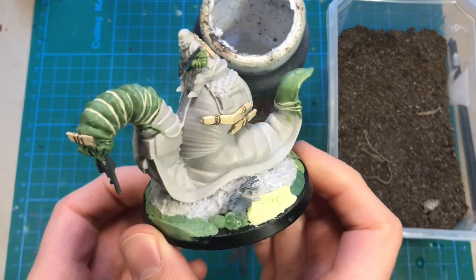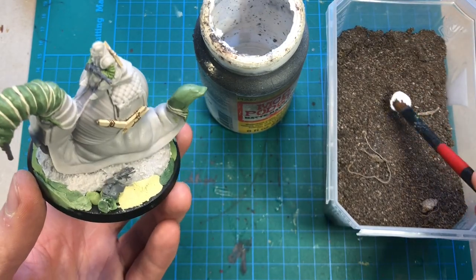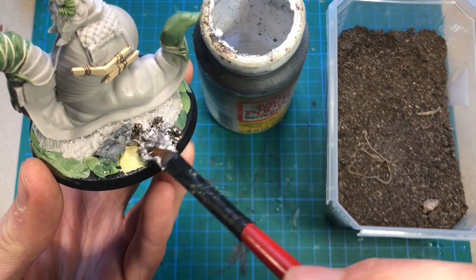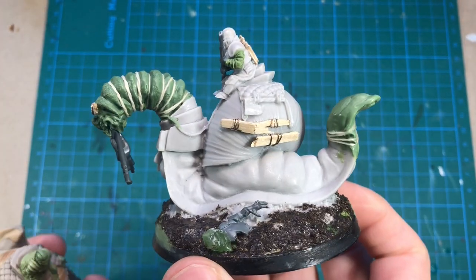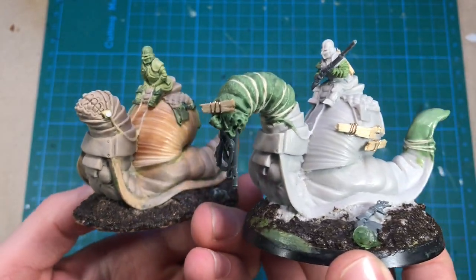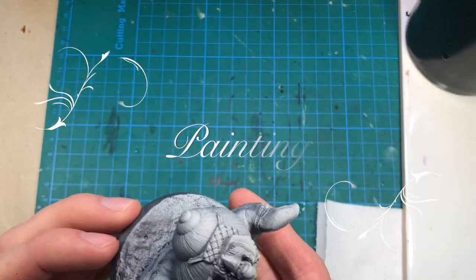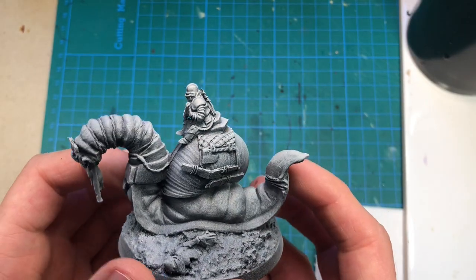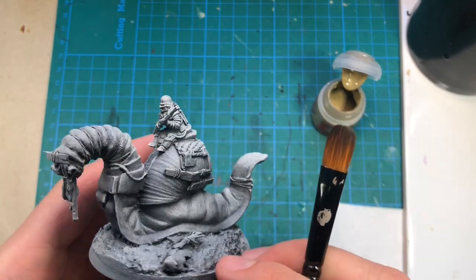The last thing to do before painting is to add a little bit of texture to the base. As I usually do, I'm just going to use some mud budge and dirt from the garden. And there we have it — with some simple kit bashing and adding some details, I turned this character from the Caves and Creeps Kickstarter into a Turnip 28 miniature. After a quick prime of black and then white from above, the miniature is ready for paint.